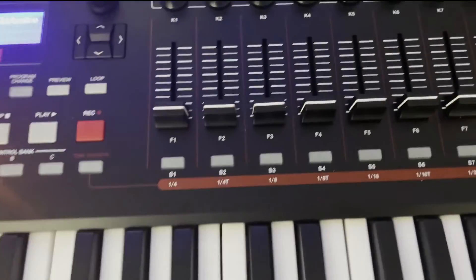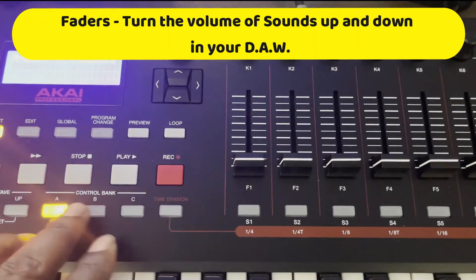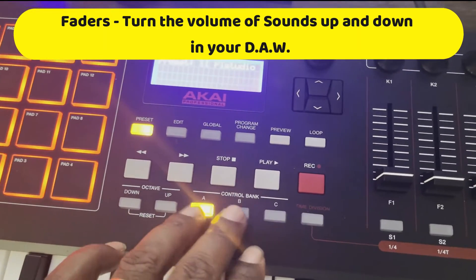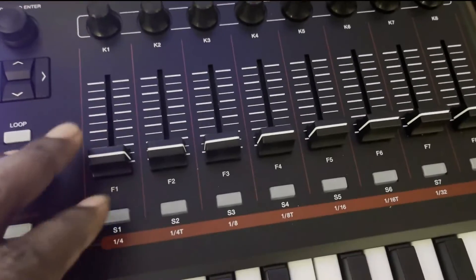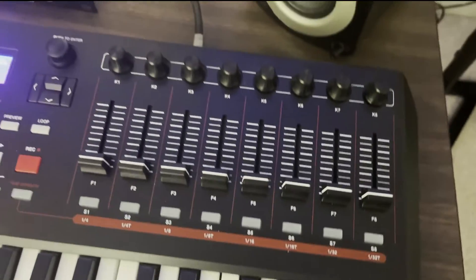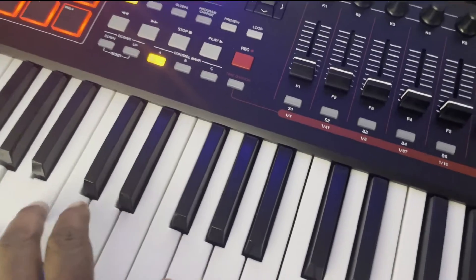And you have 8 faders here, but these 8 faders actually turn from bank A, B, and C. So you actually have like 24 faders instead of just 8 faders. You've got the semi-weighted keys that feel pretty good to the touch.